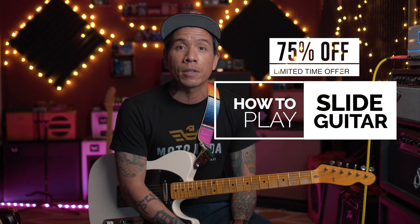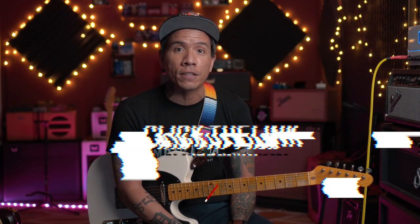I hope that helped answer any of your questions regarding what tuning to start learning slide in. Again, if you're interested in learning slide guitar, my course How to Play Slide Guitar is available for a limited time at 75% off. Just click the link in the description to get started today. Thanks for watching, and I'll see you in the next video.